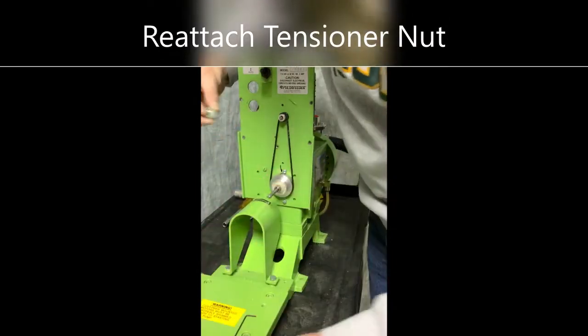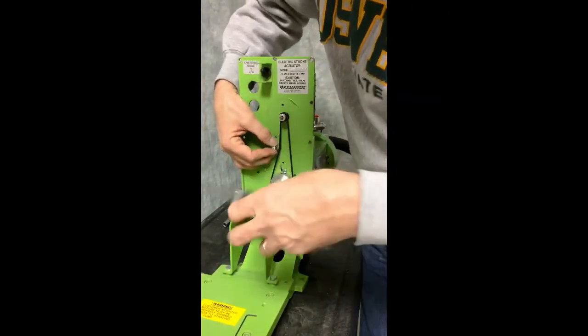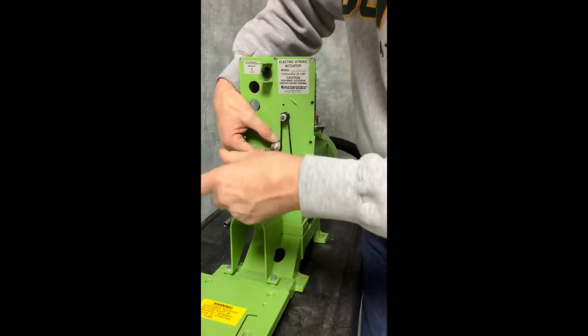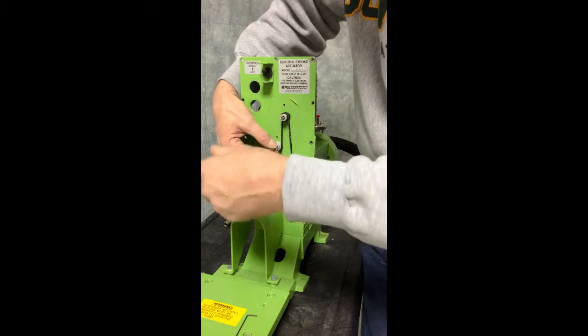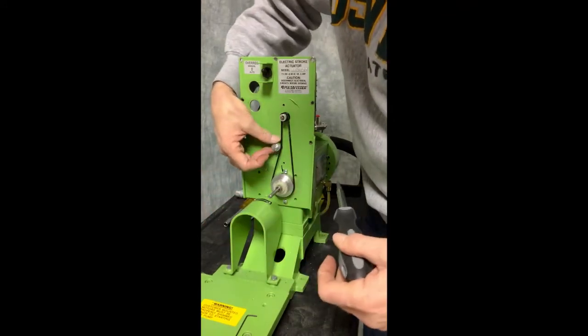Now we want to place the tensioner back on so that we will be able to keep tension on that timing belt and keep it in place. Make sure it runs smoothly.